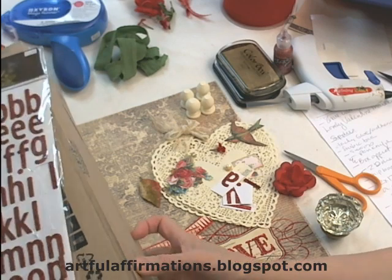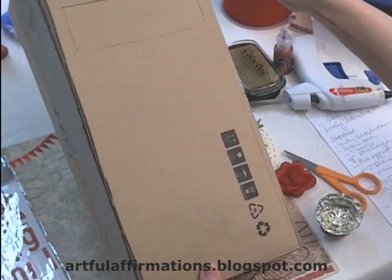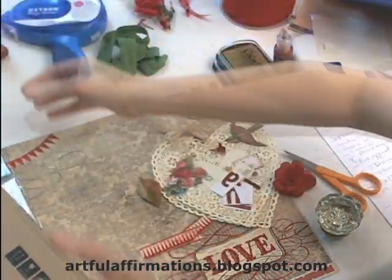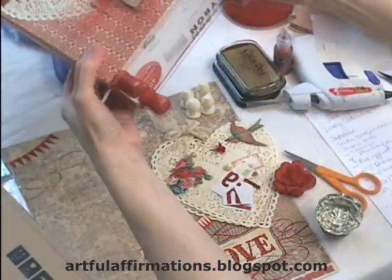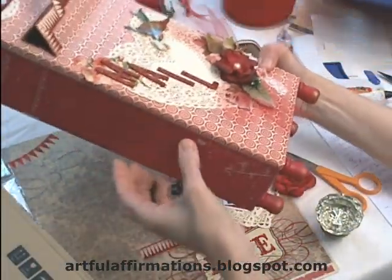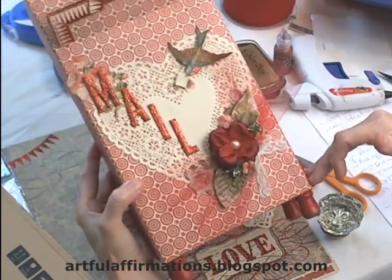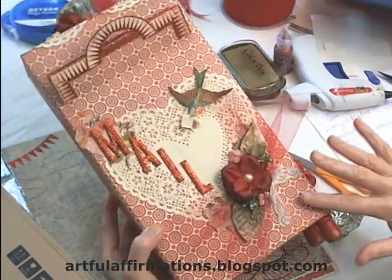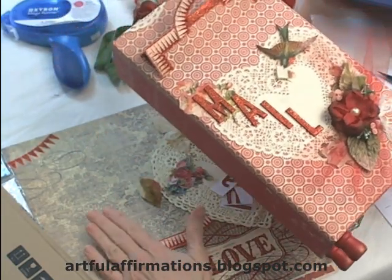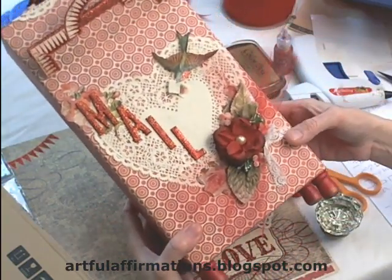First thing you're going to need is your box. Now this box is about 7 by 14 by about 3 inches, and my original mailbox, which is a Xyron refill box, is about 2 and a half inches wide, maybe 7 inches wide, but it's only 12 inches tall. If you find a box that's 12 inches tall, then a piece of 12 by 12 scrapbook paper works really well. Otherwise you have to add some at the bottom.